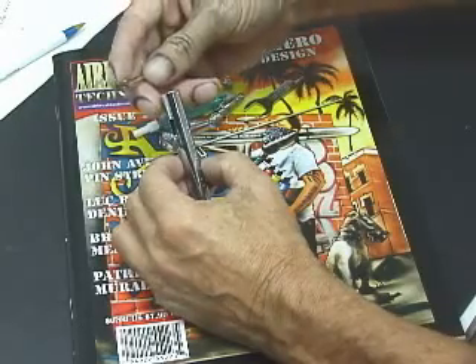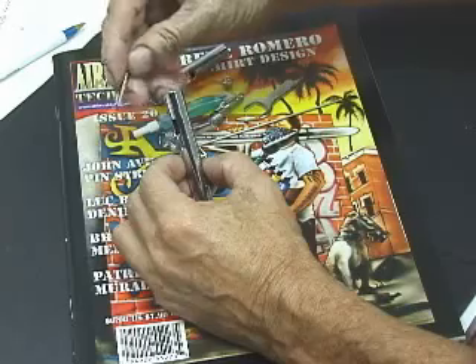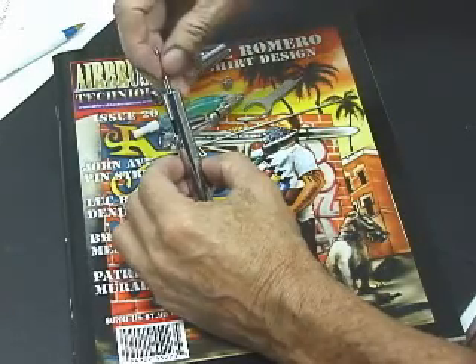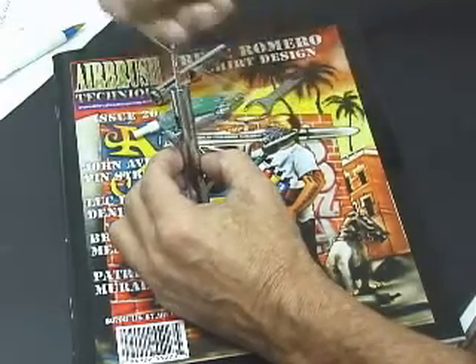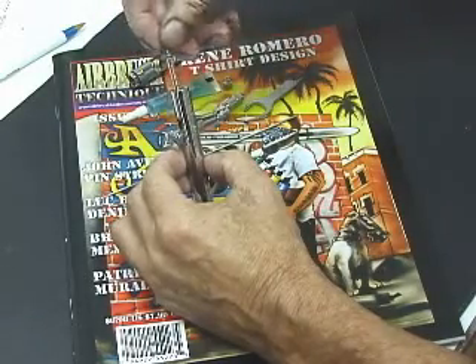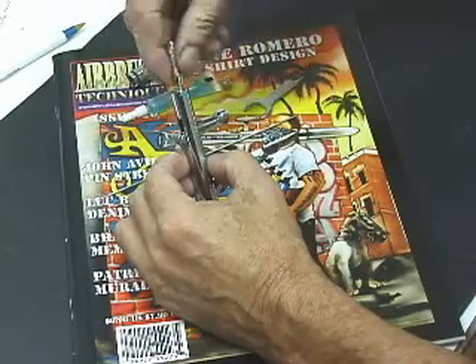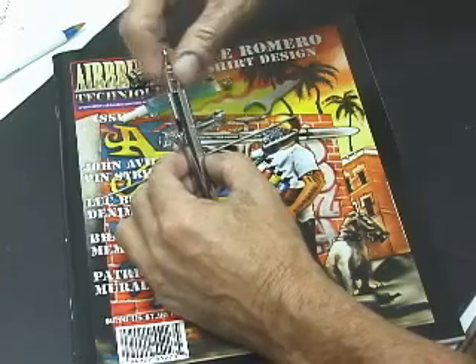Install the needle guide next. There's a little knob on top of the needle guide — that goes in the back of the airbrush. You put it in at an angle and bring it up behind the trigger. Right here — you're good. Put your spring on, then the housing. Screw it in carefully so you don't cross-thread it.